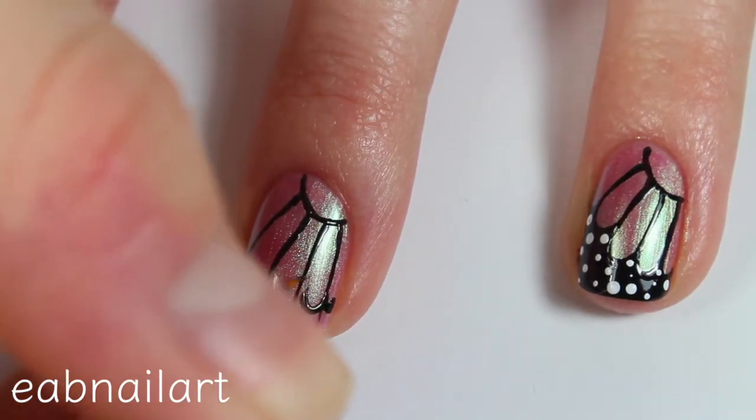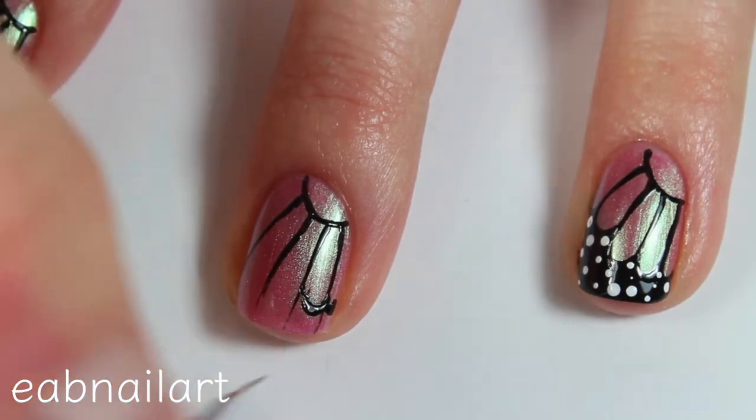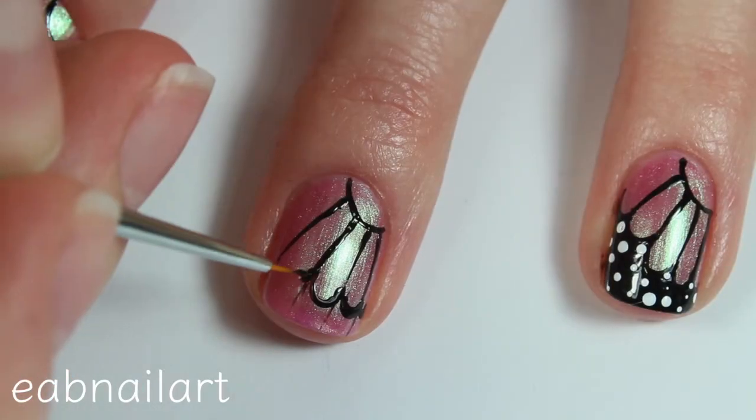Towards the tip of my nail I'm taking some black nail polish and making curved lines. This is to make it really look like a butterfly's wing.